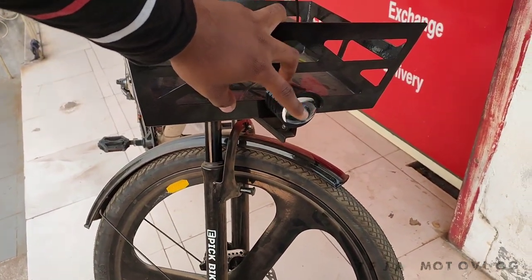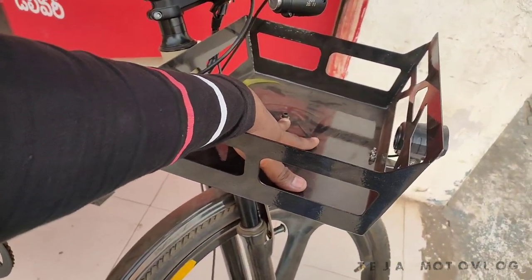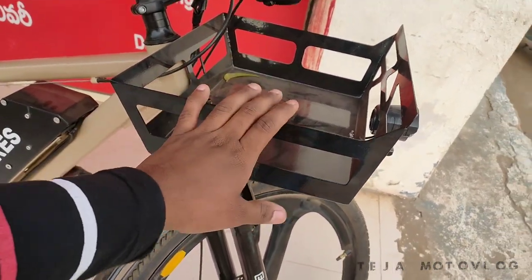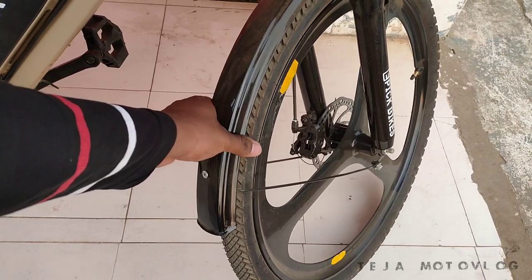On the front side, there is a small water can. There is a lot of pressure on the steering. We will check out the motherboard — it has a lot of pressure on the steering wheel.